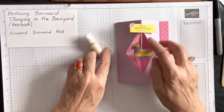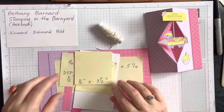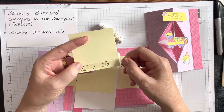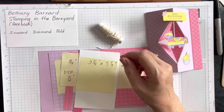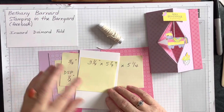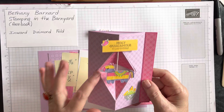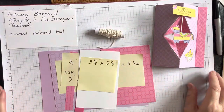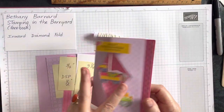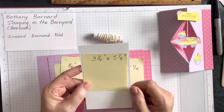You'll also need a piece of acetate that measures one-half inch by three and a half inches. You can use a piece of designer series paper or card stock instead, but if you don't want it to show, a piece of acetate or window sheets is what I've used. For the inside of your card where you'll write your greeting, you'll need Basic White card stock at three and a quarter by five and a quarter inches.